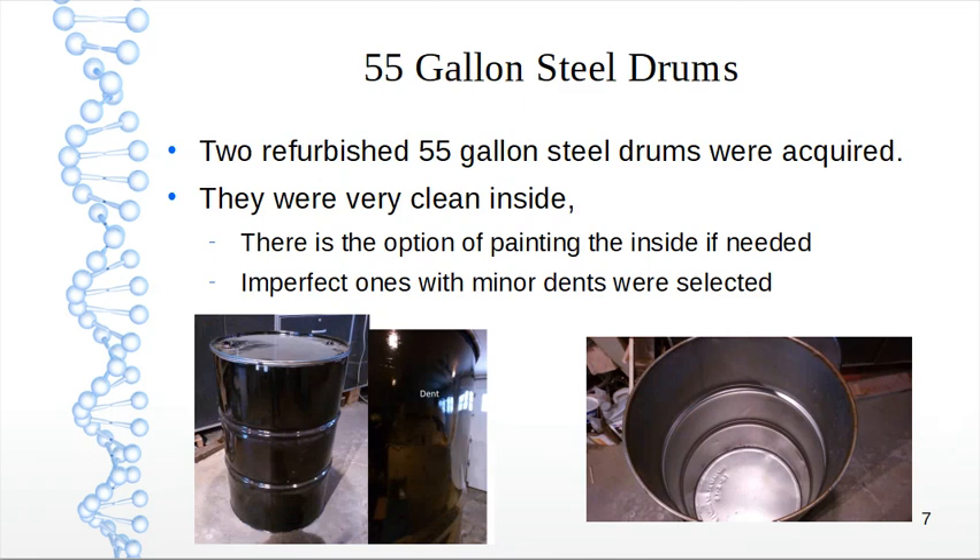I was able to get my hands on a couple of 55 gallon steel drums. I bought two refurbished drums — they were very clean inside, which was one of my questions. We have the option of painting the inside if needed. I chose imperfect ones with minor dents specifically to see what would happen.